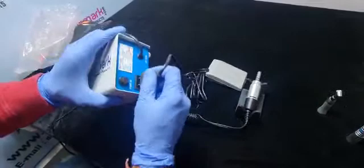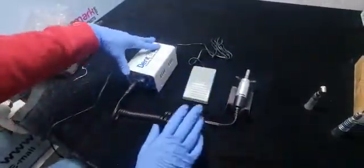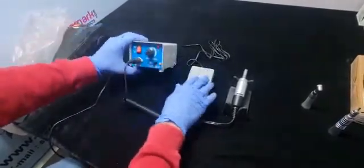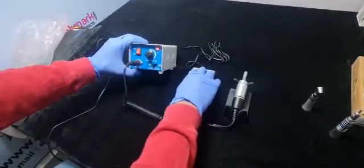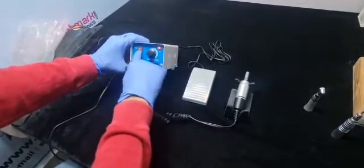Attach the foot control to the backside. This foot control can be used if you don't want to operate it manually. If you want to use the foot control, it has to be in the off position. If you don't want to use foot control, you can use it directly.